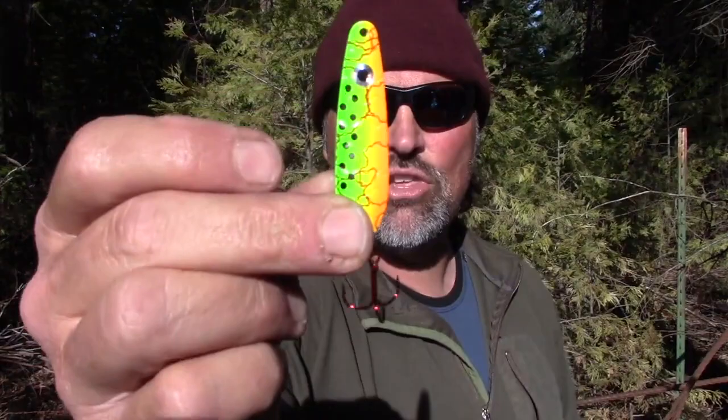These spoons cast far, you can count them down, and you can work them very effectively for trout or kings that are in an aggressive mindset — fish that want to chase. Let me show you the finishes and I'll get out of here.